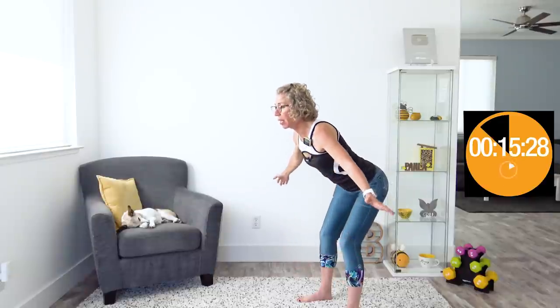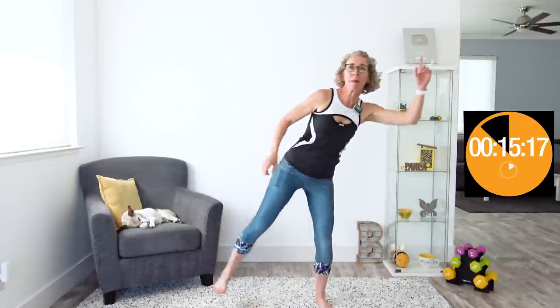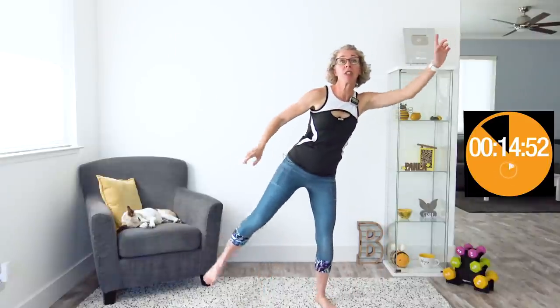Next we're doing something I call shooting stars — tipping over to one side, basically a disco dancer with a flying leg. One arm and its opposite leg kick out at the same time across your body. During the cardio-ish version we pull in our core. In the strength and toning version, we really think about pulling our arm up and out using our big chest muscles and back muscles, while balancing on one foot and engaging our core, glutes, and even inner and outer thighs.